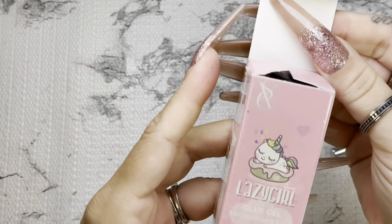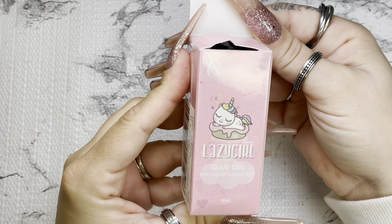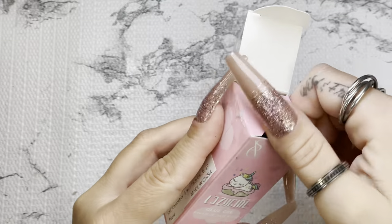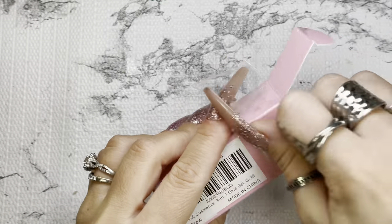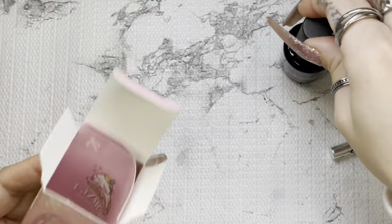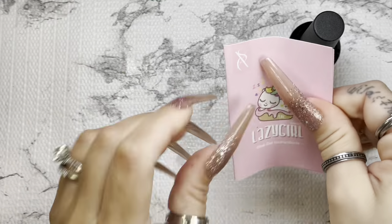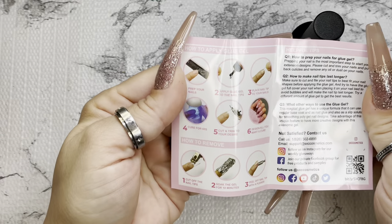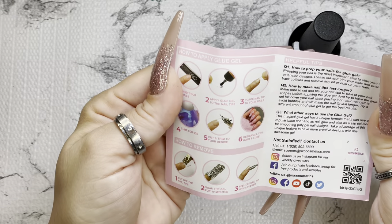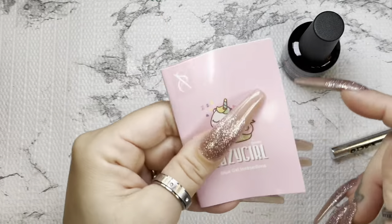Look how cute the packaging is with the little sleepy unicorn — so cute! I do like that sometimes when you get packaging like this you don't even want to throw it out. They give you a little booklet on ways to use it, how to prep your nails, how to make your nail tips last longer, and other ways to use the glue gel.